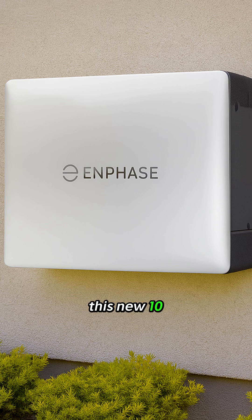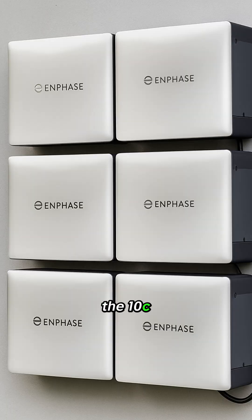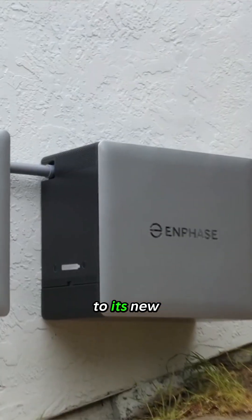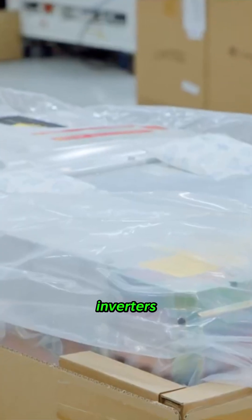So what makes this new 10C model so different from what came before? The 10C is a smartly designed kit that starts with two 5.0 kWh battery units as the core building blocks. But here's the first major clue to its new power: inside those two units are four powerful new IQ8B microinverters.